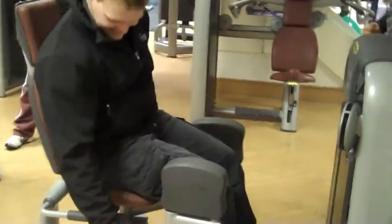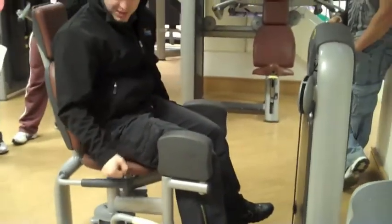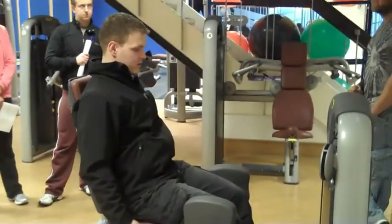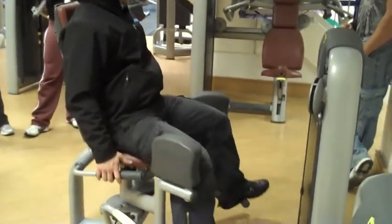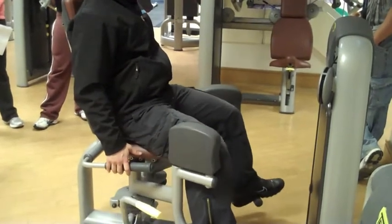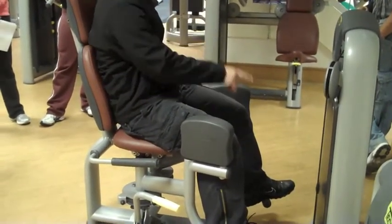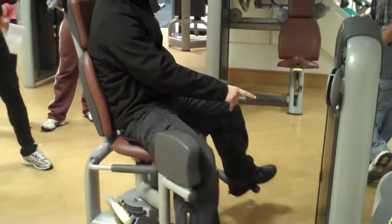Make sure it's pushed in — that seems a bit loose, that one. Back nice and straight, hold onto the handles, and then you just take your legs out and then slowly back up again. As you can see, your weight stack is a good one to control, so just before they hit, take it back out.